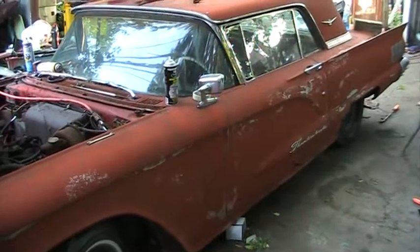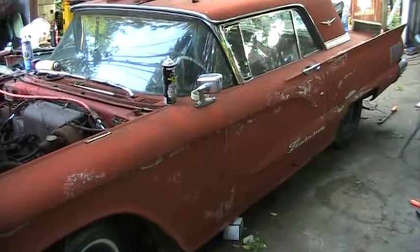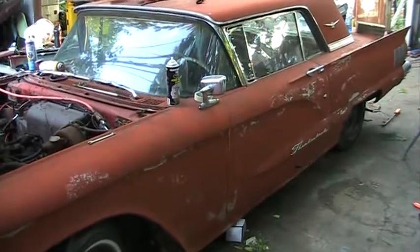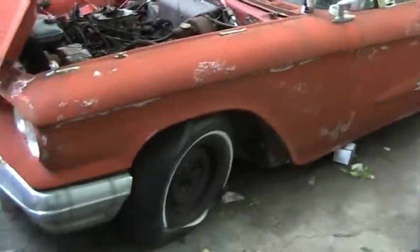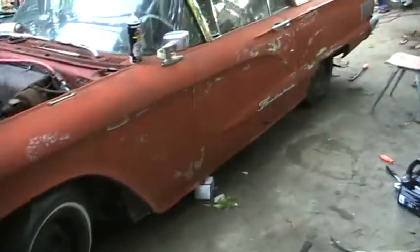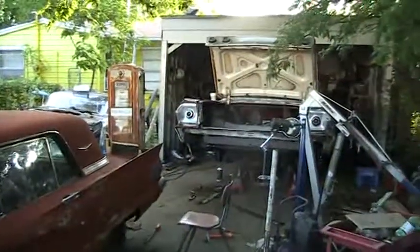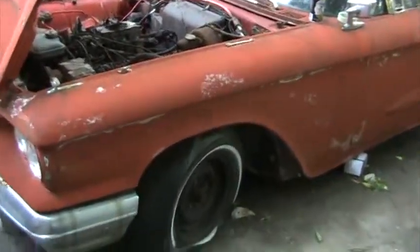I've been working on this '60 Thunderbird some more today — I've got it running quite a bit smoother. Earlier today, although the gear selector says park, it must mean reverse, because I started this car up and started revving it high and it jumped off of my jack stands and went in reverse. It's a good thing it didn't crash into the '63 Impala — all that trunk metal work would have been done.